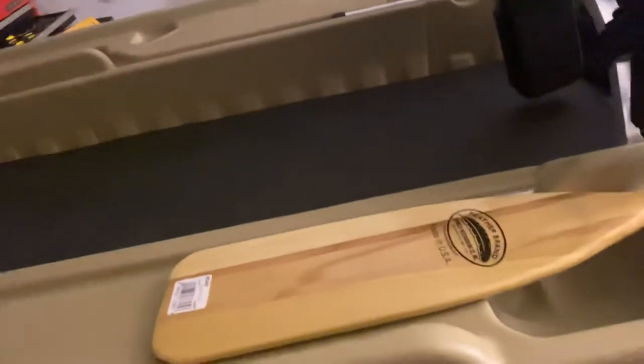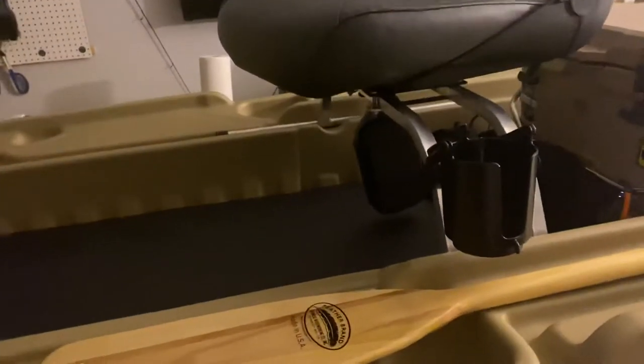I'll probably also do some type of strap-down system on the gunwale so I can hold my lines in place. But I'm super satisfied, man — super satisfied. I put a little cup holder here for me too.